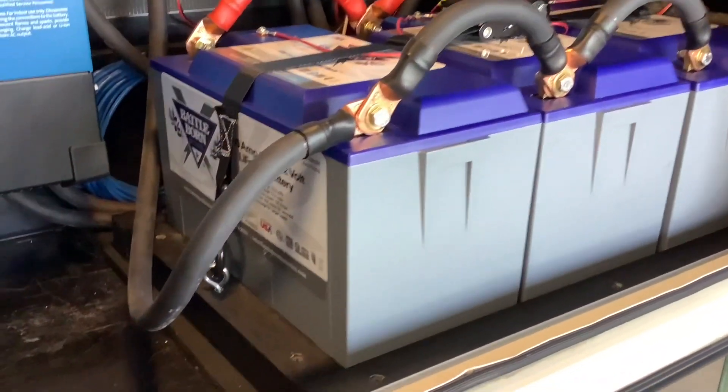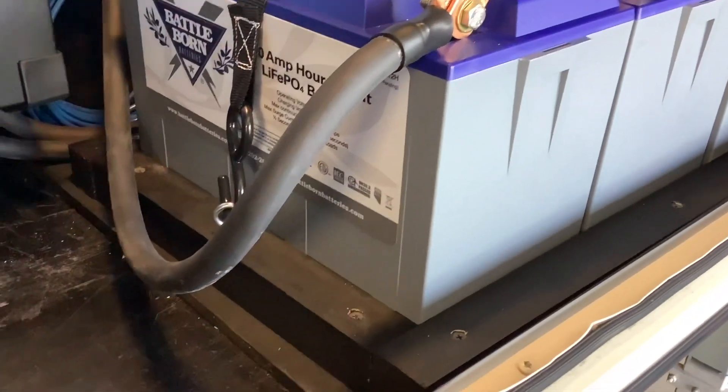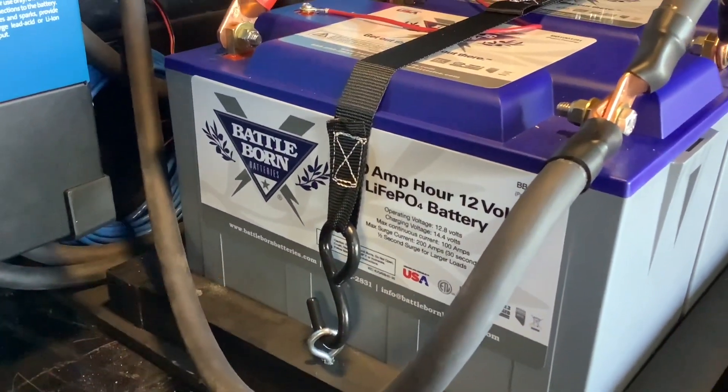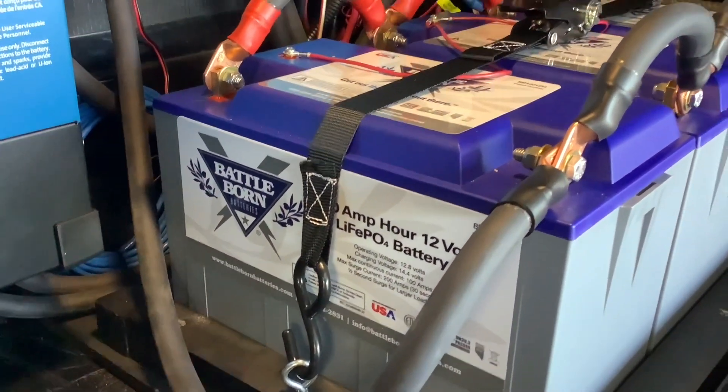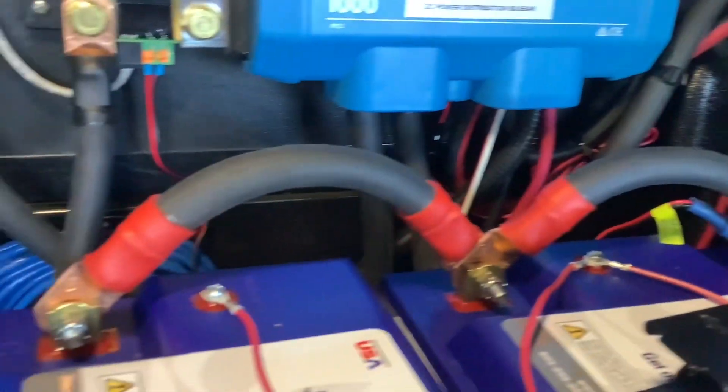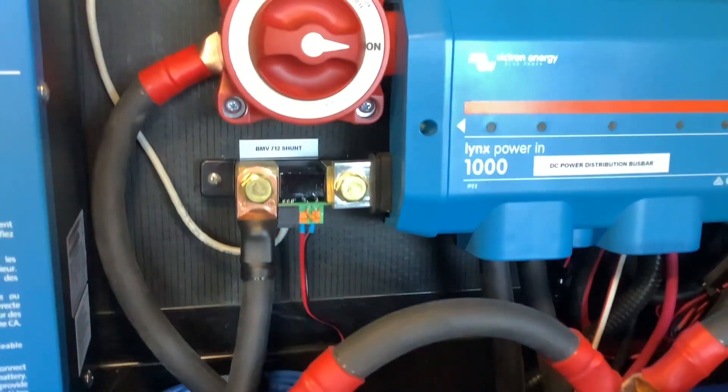We installed three of these 100 amp hour Battle Born lithium heated batteries. You will need a minimum of three to four of these batteries to power a 3,000-watt inverter. Another high-quality Victron component that we like to use